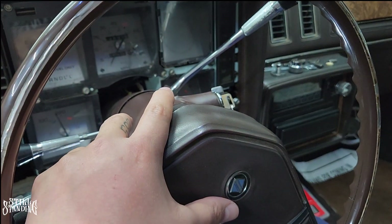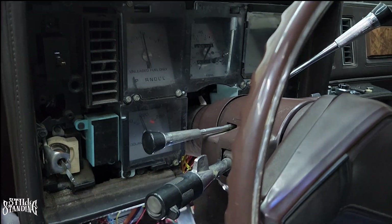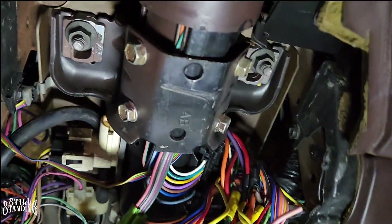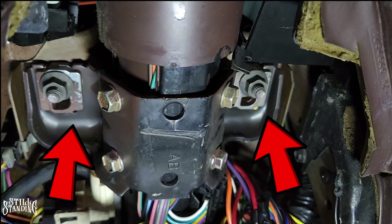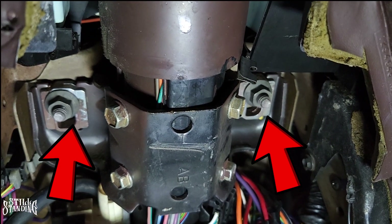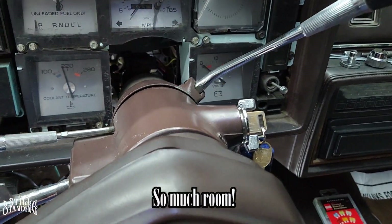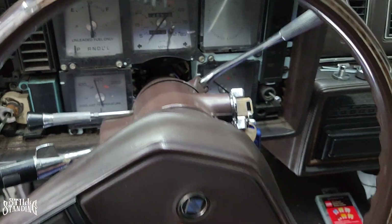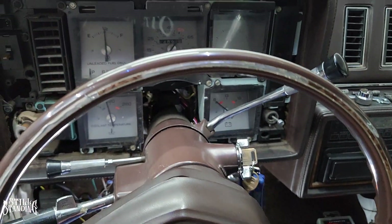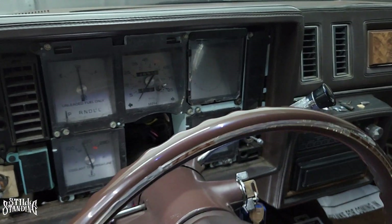To make it easier on myself I'm going to lower the column — it'll give me enough room to remove the cluster. The way you do that is take off those two nuts right there, and the column drops. I went ahead and removed those nuts and as you can see, look at how much room I've got now — a whole bunch of room to be able to remove the cluster. So let's start taking off those screws.